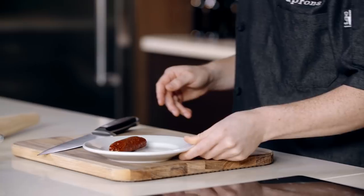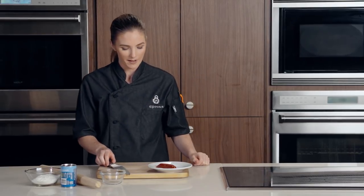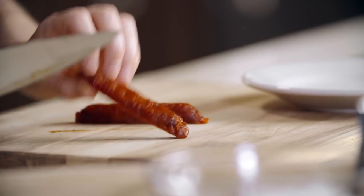We're ready for our next bar snack — our pigs in a blanket. I do need to cut up our chorizo. If you haven't had chorizo before, it's a Spanish dry cured sausage. We do want to cut it a little bit smaller so we can fit that theme of the bar snack — bite-sized pieces.